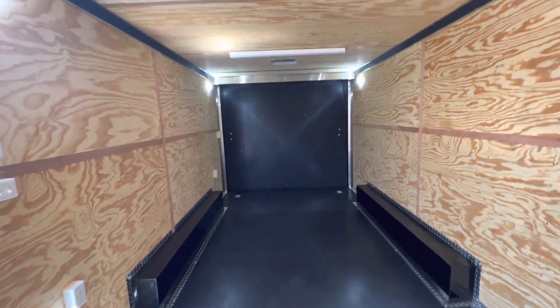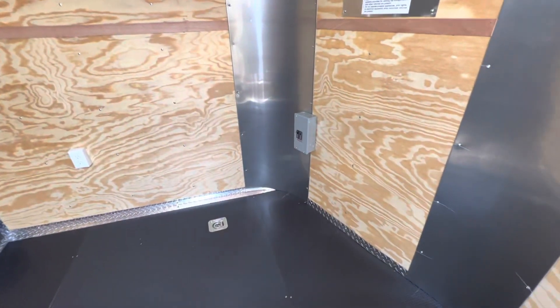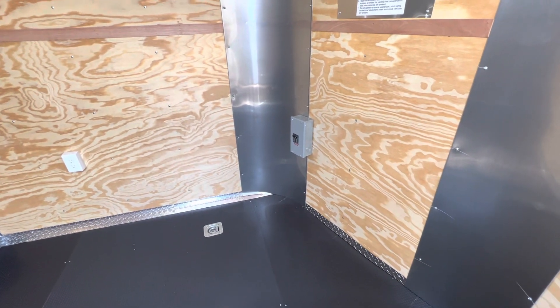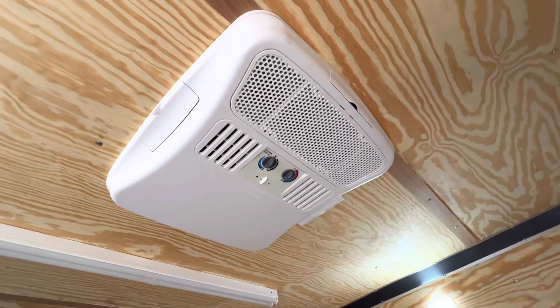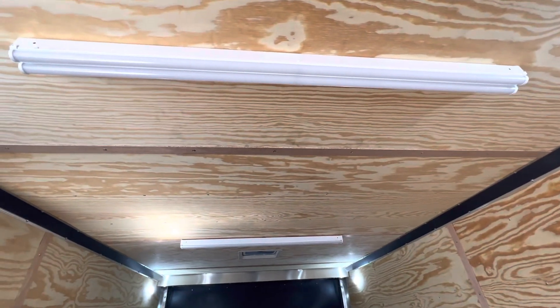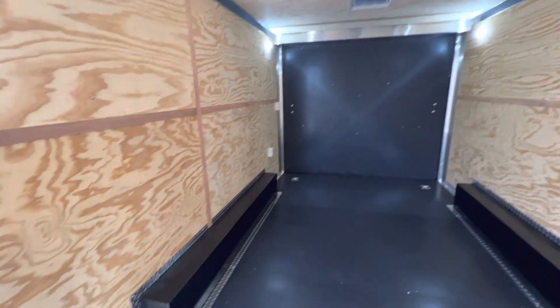As far as power goes, there's a 30 amp setup with a twist lock plug and a breaker box that will bring power in once you get your generator running. It powers the AC unit — this one has a Dometic with a heat strip, so you can heat and cool the trailer. It also runs two big four-foot LED lights across the top, four interior outlets, and one exterior GFI outlet, giving you a lot of options to plug things in.